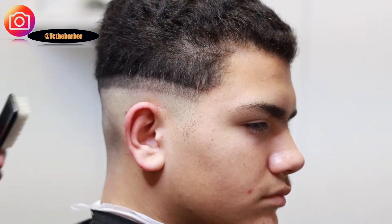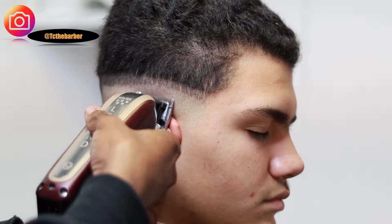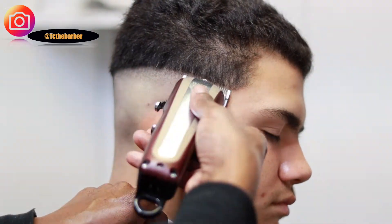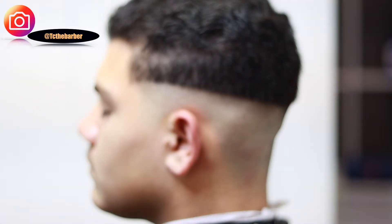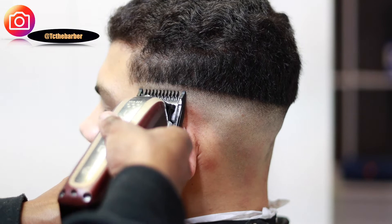I think y'all picking up what I'm putting down, so we just gonna speed this on up. Setting the second guideline in with the lever all the way open with the one guard attached, going up about a half an inch around the entire head.